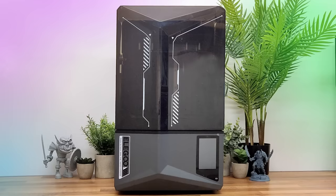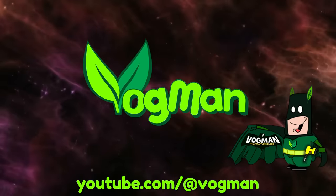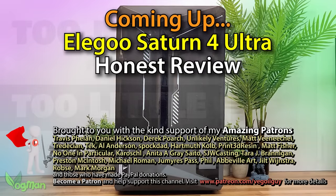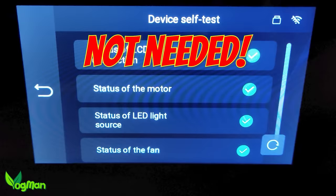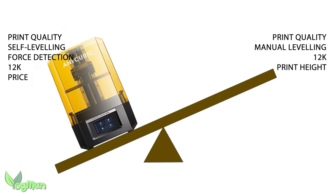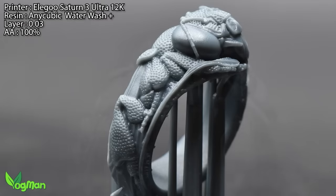The Elegoo Saturn 4 Ultra — let's give it a review. Many people felt I was a little critical of the Elegoo Saturn 3 Ultra. Some in fact felt I was overly harsh. I was naughty enough to compare it to the Uniformation GK2, but my overall finding was that it was a capable printer.